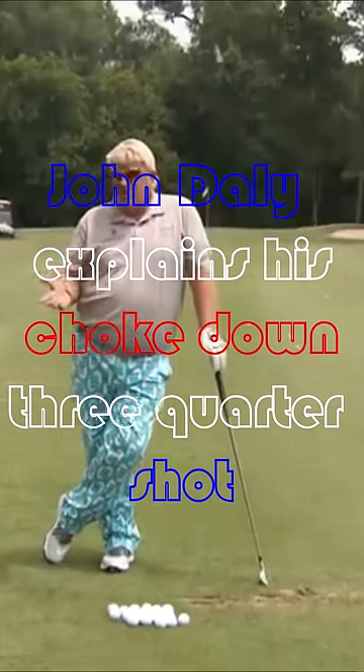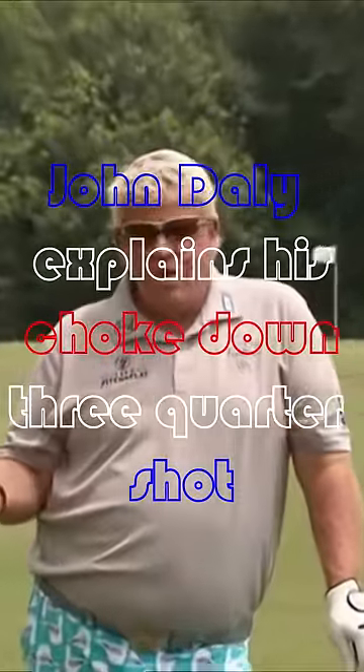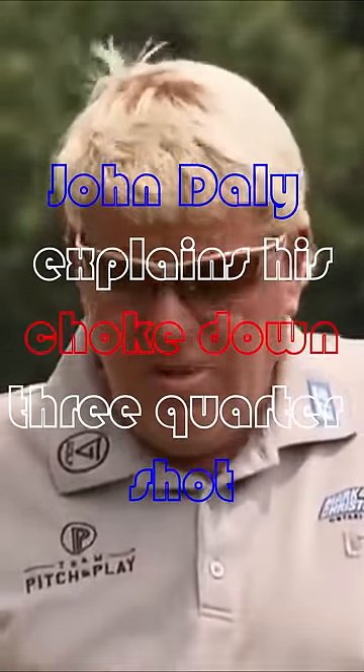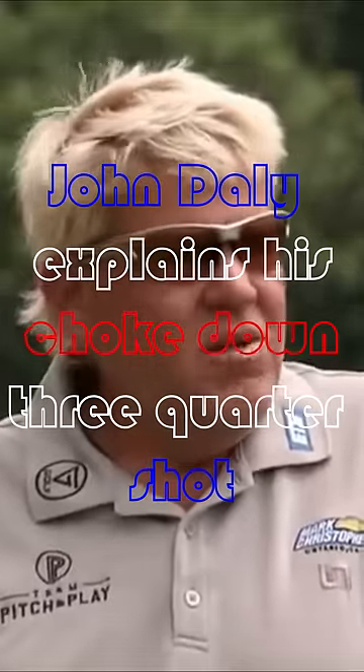Another tip would be, if you're struggling, take your favorite club — every amateur has a favorite club, I don't care if it's their driver, their sand wedge or whatever — and just warm up with it. The bottom line is when you go on the first tee, you want to have confidence in your game. If you're not hitting the club very good, then don't hit it on the range.